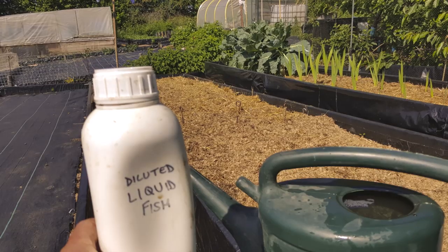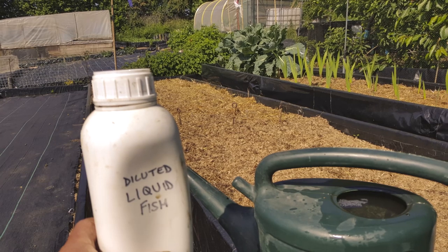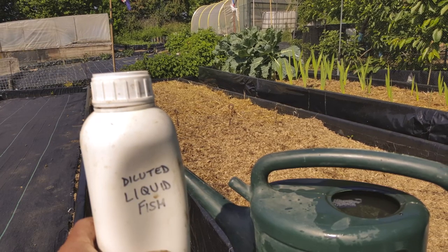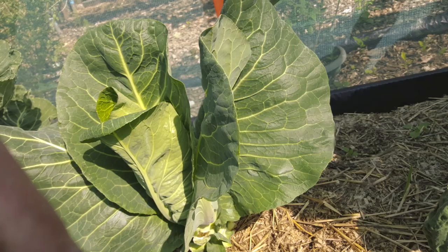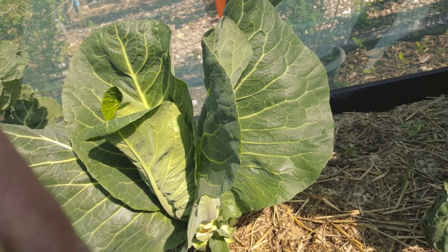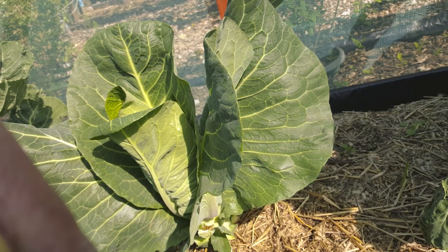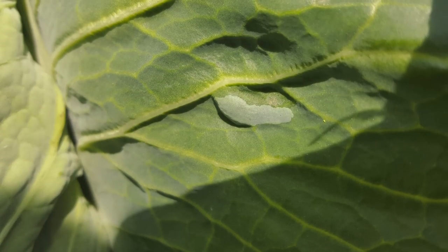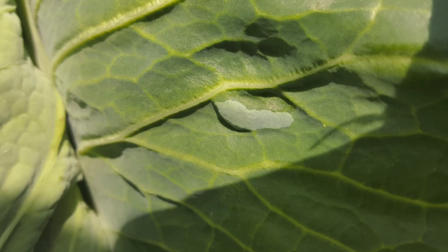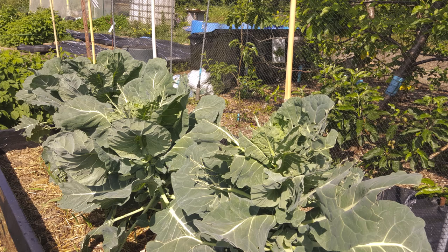Feeding down the plot once every 10 days or so — I left liquid fish on everything. Looking at that cabbage, bottom right leaf looks like there was a grub or caterpillar on it. I thought someone else had been at it, but on closer inspection it was just a blister on the leaf — no grub behind it, nothing in it, nothing weird.